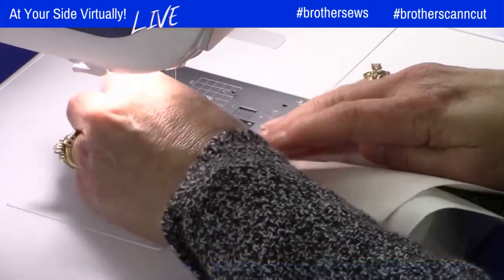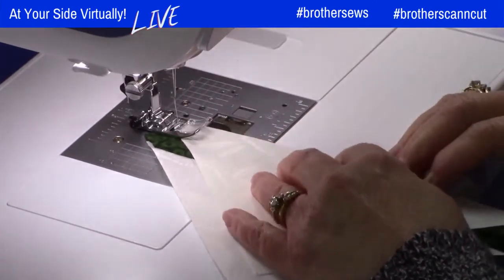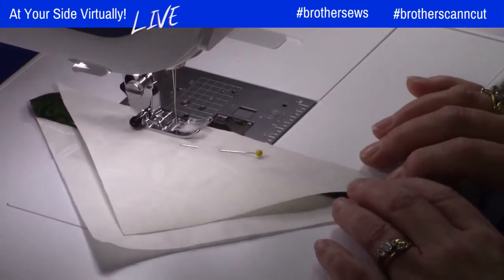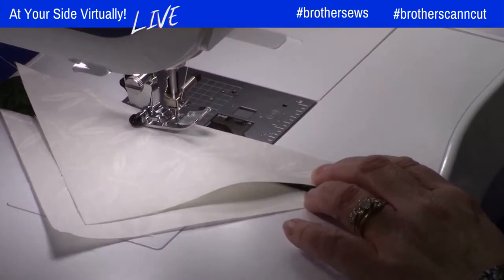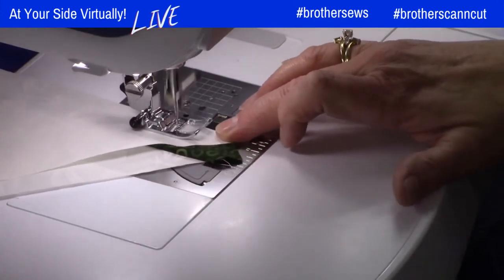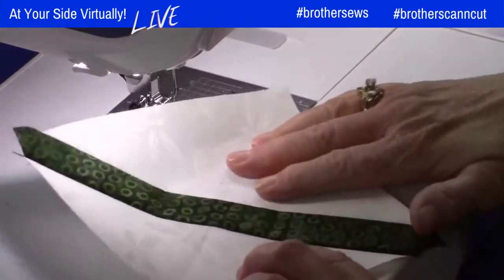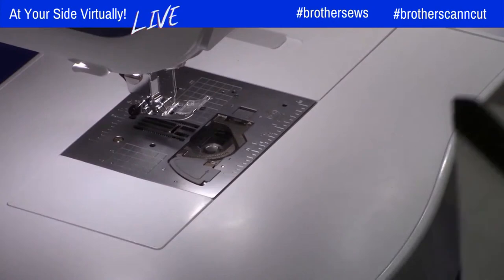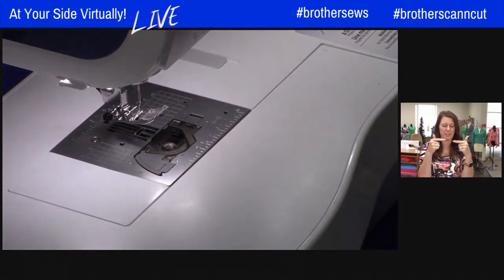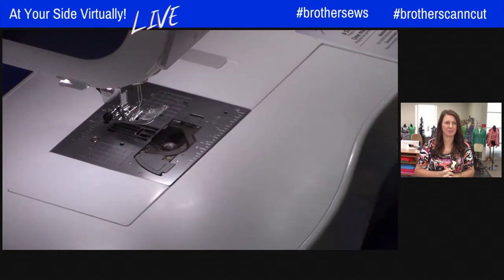Do the same thing for the opposite side — fold it in half, make sure you know where your center mark is. This one's a little more challenging to find center. Fold this one in half as well — make sure it's right sides together — and make that little crease. This time I pinned just to make sure I was in the right spot. When you get close to your pin, if it's in your sewing area, make sure you take it out — there's nothing worse than sewing over pins. And this is one I did not backstitch on purpose because I did end up taking it out a few times. Now that one's done.